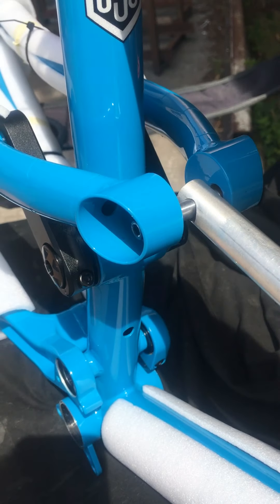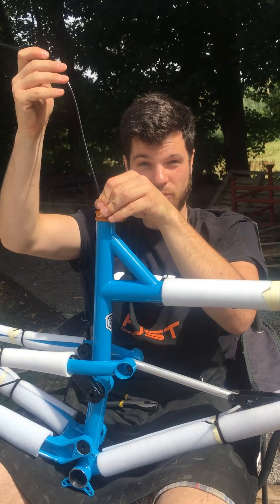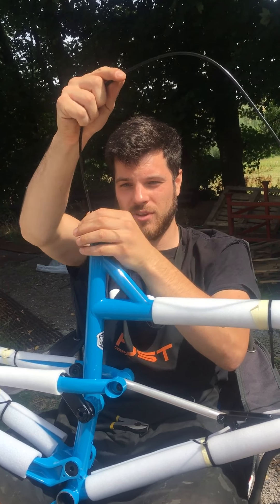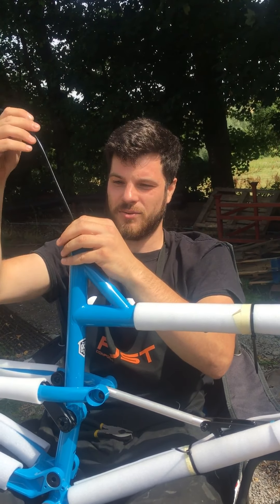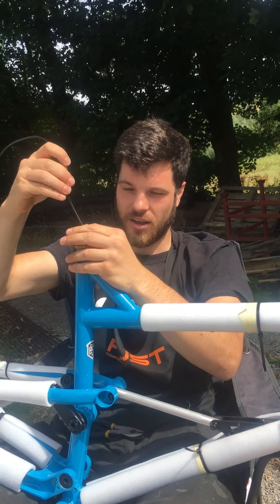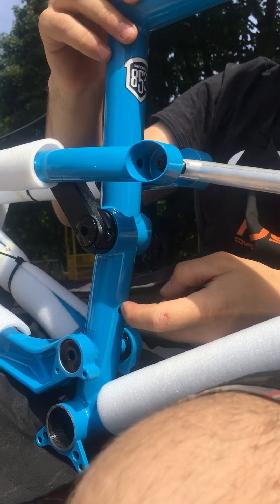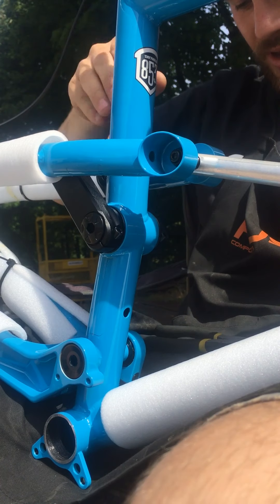All your cables have got a bend in them. If it bends that way, there needs to be a kink at the end, basically uphill. Probably about the length of a set of pliers. Get a nice kink in there.